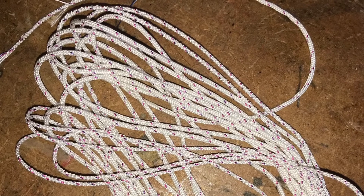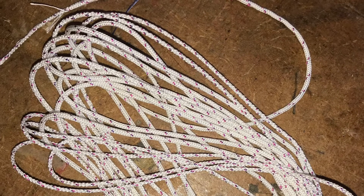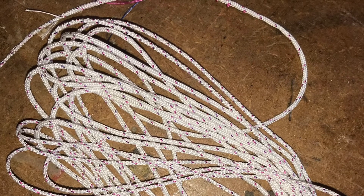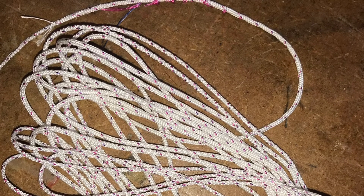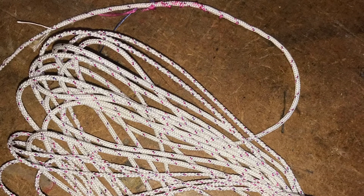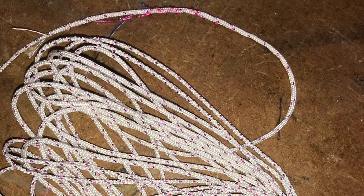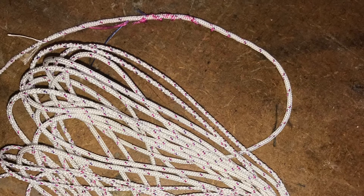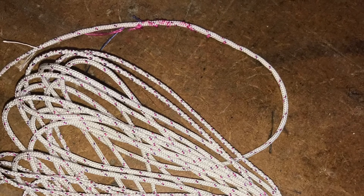Once the braiding is all complete, the next step is to carefully inspect the line inch by inch. The braid is checked for any lumps, bumps or loose ends. With a pin and a pair of fine fly tying scissors, any issues are teased out and trimmed away so that the braided line is perfect before moving on to impregnate with drying oil. Any issues left unattended at this stage will become magnified once the drying oil has expanded the line and set in place.